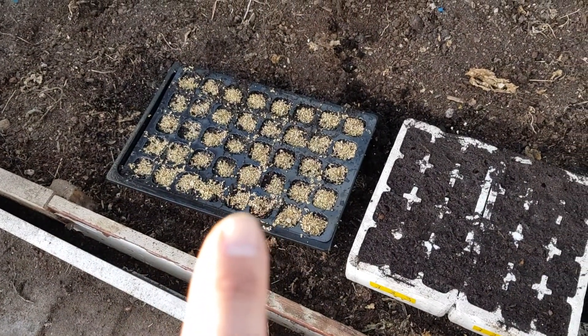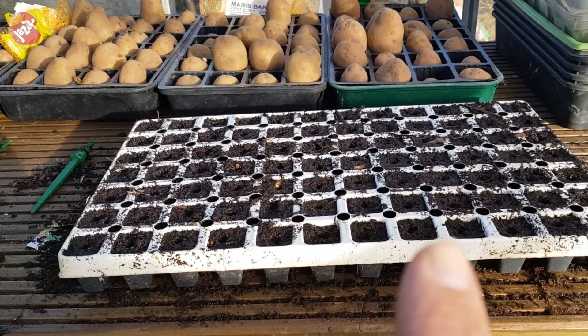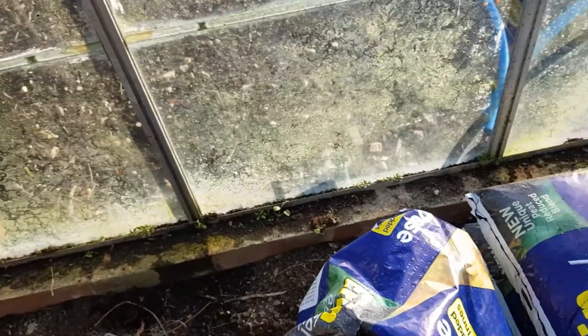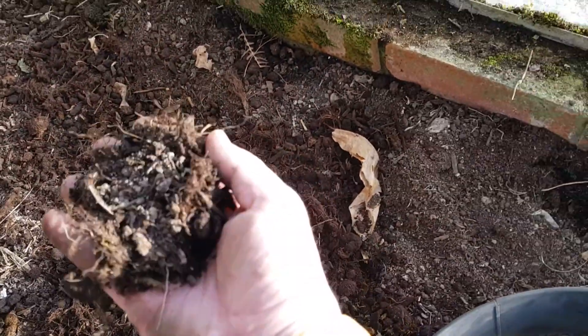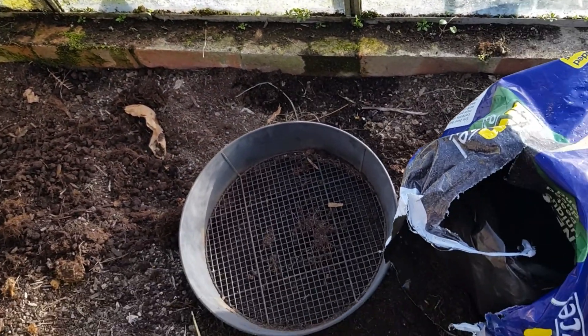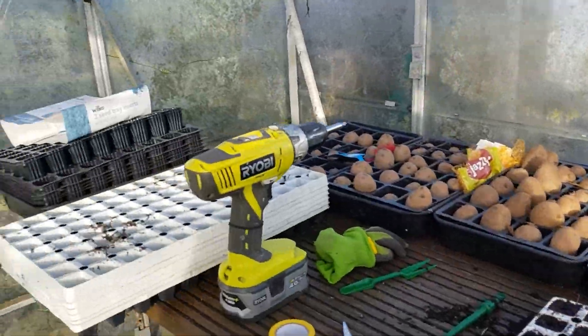I'm just going to sow the last of these lettuces and then call it a day because I'm starting to lose the light. Here's where I'm up to: I've sowed my spring onions, these are the peas, and I'm just about to sow a tray of lettuces. Just be mindful - I'm using Erin Excel compost at the moment and I'm getting quite a lot of twigs and stuff in it, so best to sieve your soil for your seeds. Thanks for watching and catch you next time!